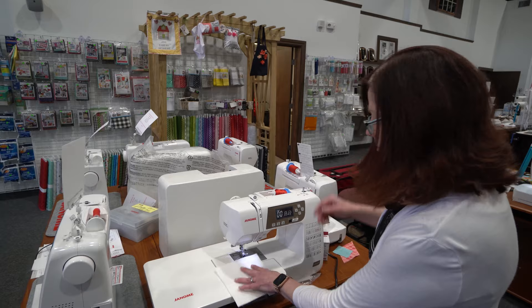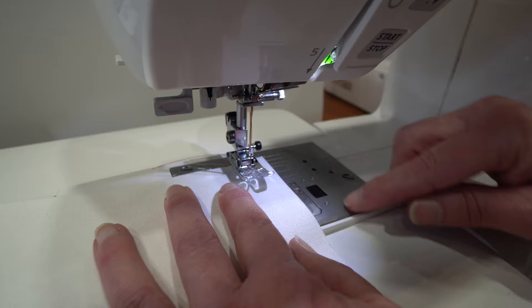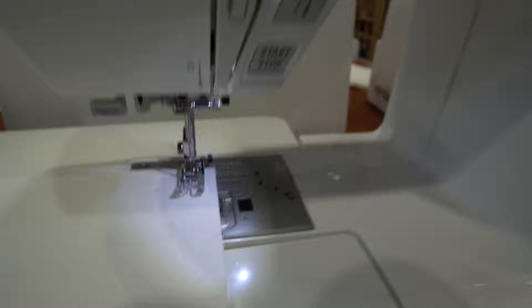Just to show you our patented needle plate — we've got a nice cornering marking here, so if I needed to start five-eighths of an inch from the corner, I can start here and I'm making a five-eighths inch mark. I'm going to choose stitch number two. This is my display right up here, so I'm now selecting stitch number two.